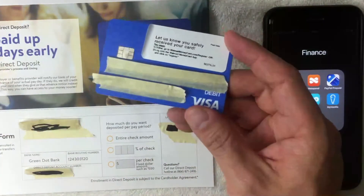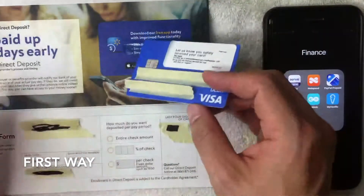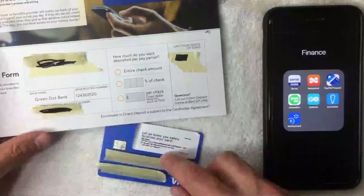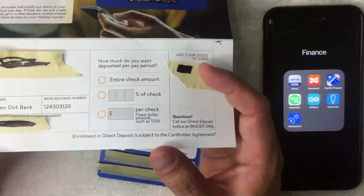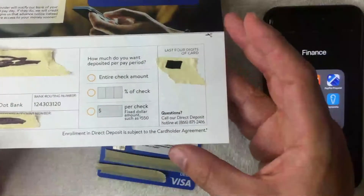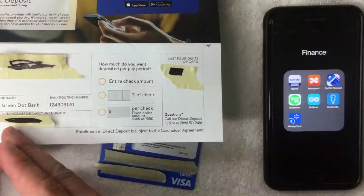Once you get the card, the first way you can set up your direct deposit is right on the activation form they send you. I got this in the mail — it came with my personalized card, and it also comes with this direct deposit form right here at the bottom. They make it pretty easy: this direct deposit form includes all the information you need to set up a direct deposit with your employer.